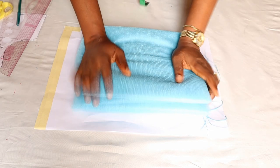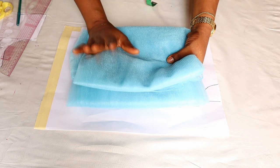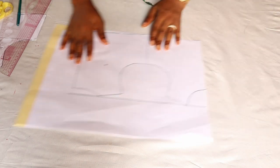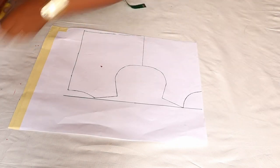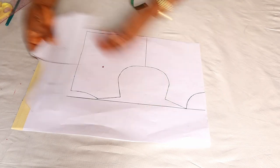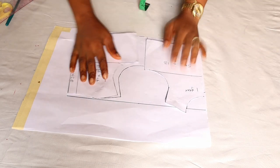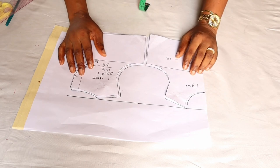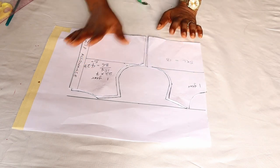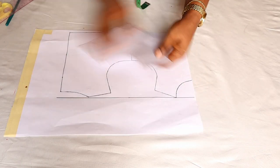I'm going to start with the pattern because that is the most important part of this project. Here you can see I just duplicated my pattern — this is for a one-year-old. This is the front and this is the back, as you can see it matches nicely. The first thing I did was just to duplicate that because I don't want to spoil this pattern, so I'm going to keep this aside.